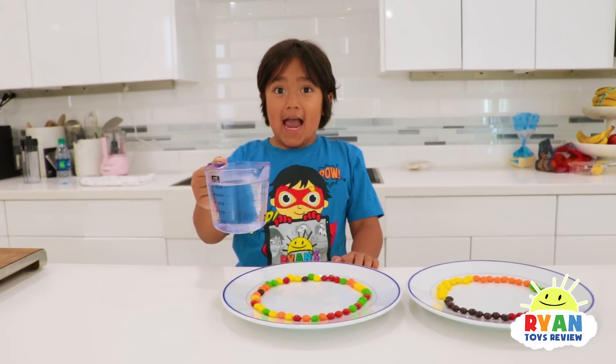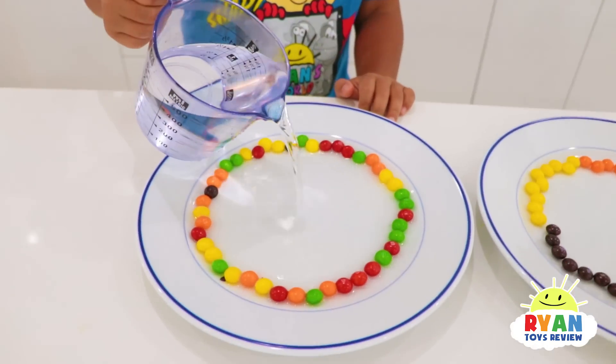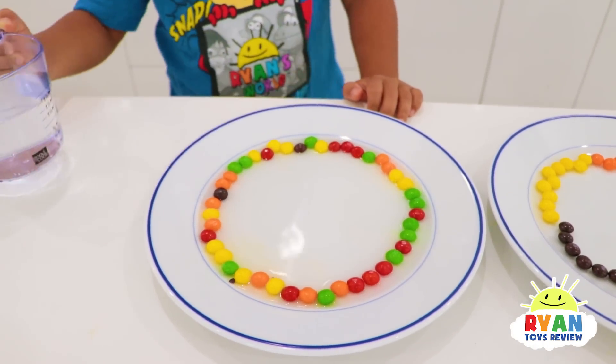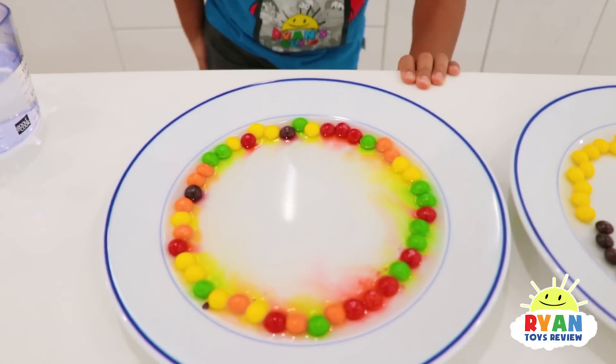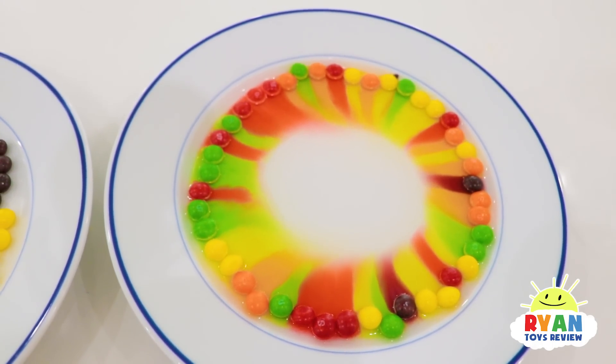So Ryan's using warm water, so don't forget to ask a parent for help! Now we're going to see what happens. It's already happening! Whoa! Look what's happening! So cool!